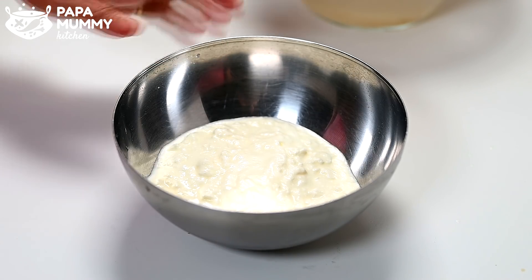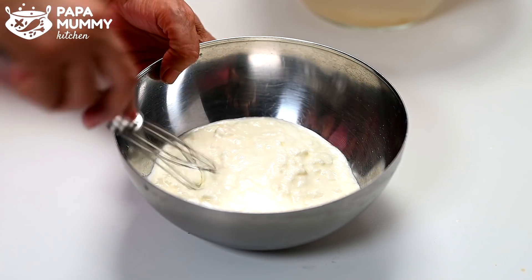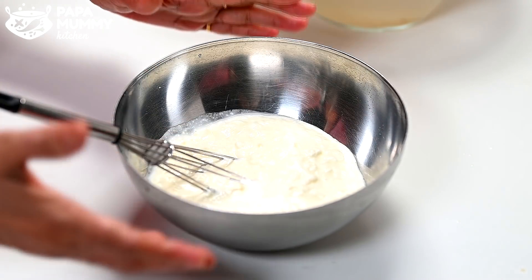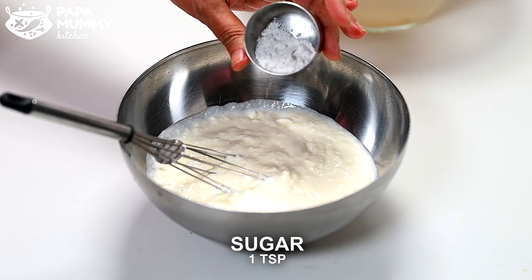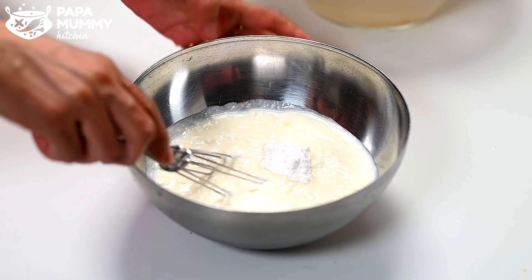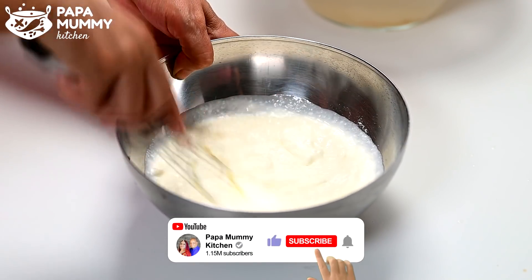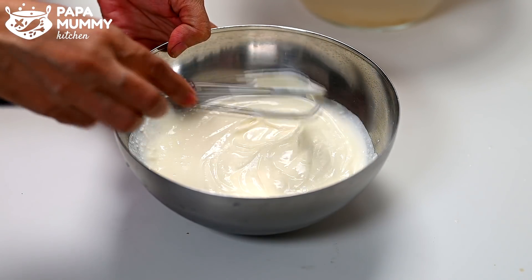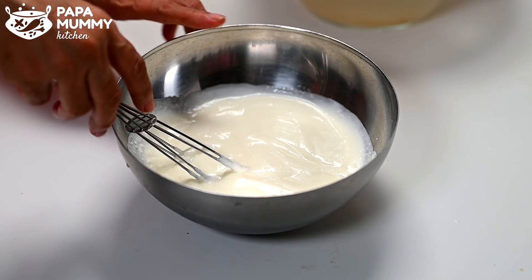I don't need to cut these for 2-3 minutes. When the oil is clean, I am going to put it on a little bit. I will put it on the water and it will go out. It will be a good result and I need cream. When I am getting the oil, I will mix it. If you don't eat the oil, you can skip it. Look how creamy it is. It needs to be a creamy texture. This texture is very smooth.